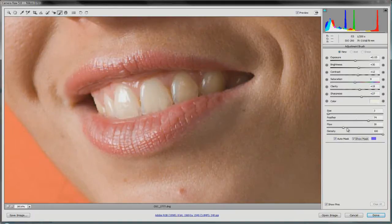We've got a feather of 74 and flow of 30 — let's bring the flow down a bit and density is at 100. We'll zero off all our sliders by double-clicking them and increase exposure, bring in a little brightness, and maybe a bit of contrast. Then we'll start on the teeth with auto mask turned on and begin painting. You might think 'why are the teeth blue?' — that's because we have Show Mask on, so it shows where we've been and whether we're staying within the tooth.